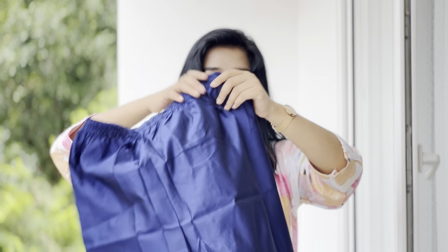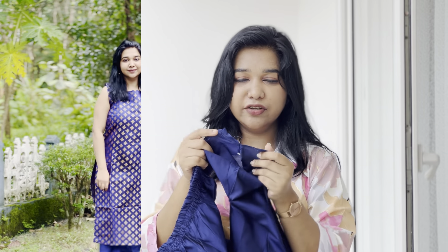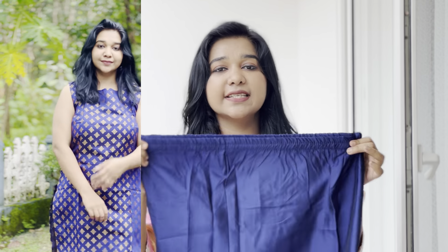There are several color options available in the description below. This is also a pant — it is a kind of silk material. This is a straight, tight pant. This is a slip and elastic pant.